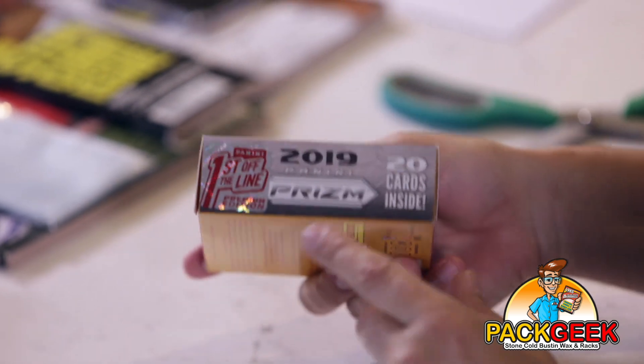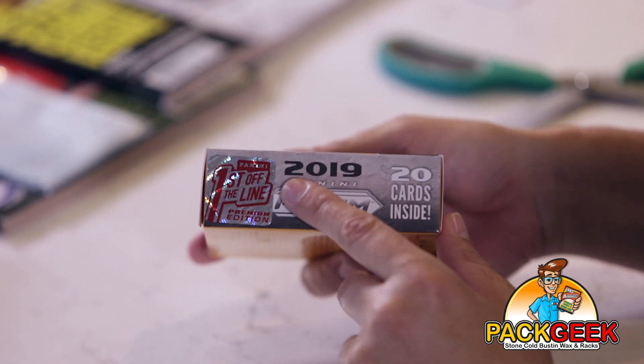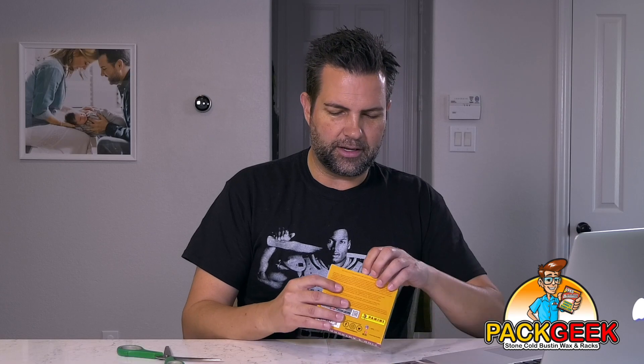So there is the First Off The Line sticker. In case you're wondering, these boxes always have that. If you don't have one of these stickers, it could still be First Off The Line, but that is what you're always looking for. They're typically on the front, but not on these.